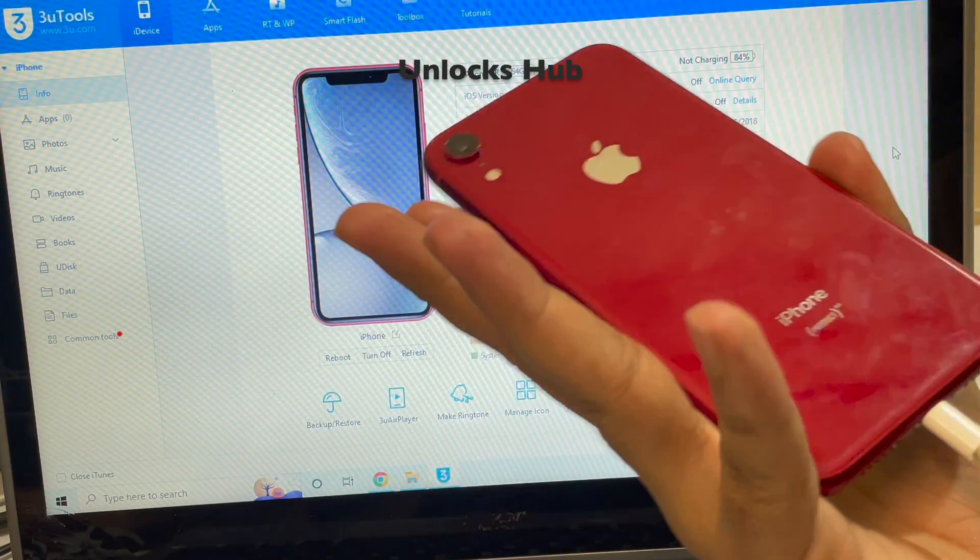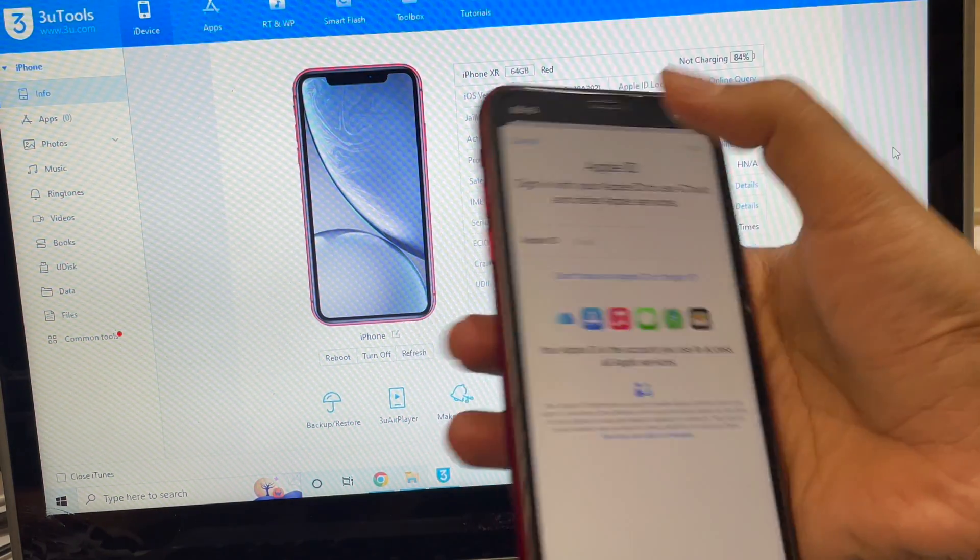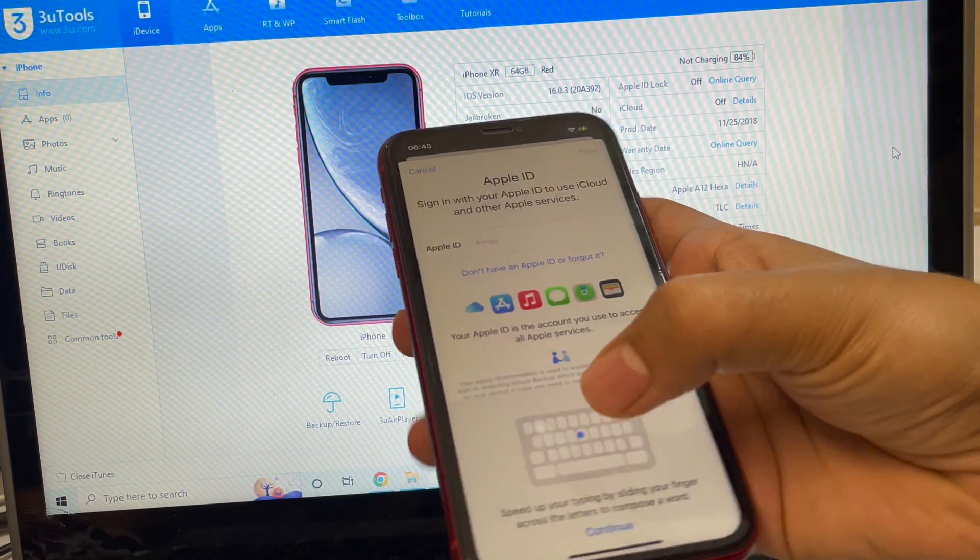Yes, everything works here. This is the same iPhone XR Product Red with which I started this video. You can log in with your own Apple ID and password without any issues.